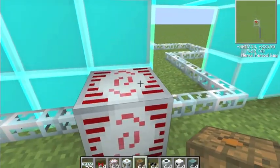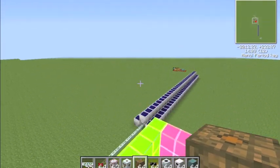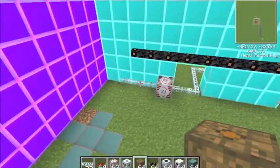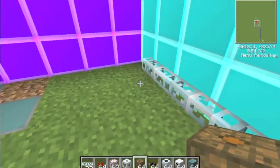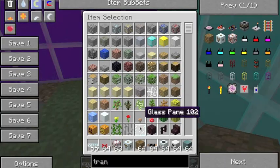What you're going to need is a good supply of energy — as you saw before, I've got my solar panels up there. You'll need glass fiber cable and you'll need a low voltage transformer.